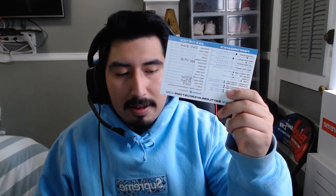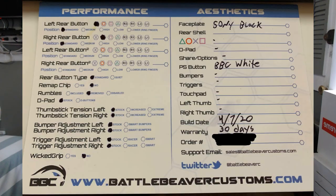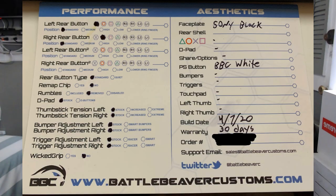When you open it up you get the regular packaging from DualShock 4, and then inside the box you have this slip which tells you the different button assignments you did. You take the rumbles out and all the customization you did is basically listed on this slip. I'm gonna put a picture right here so you guys can read it if you want.